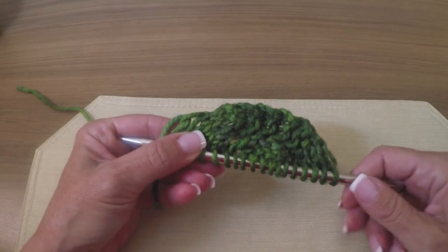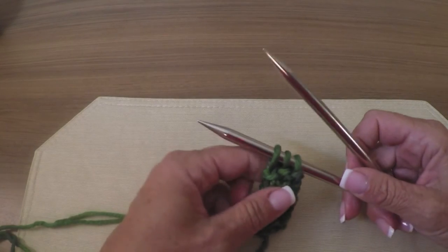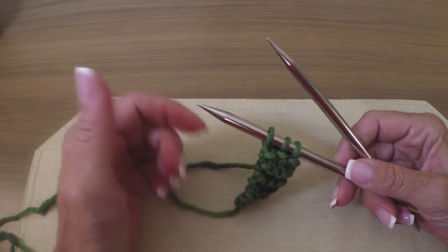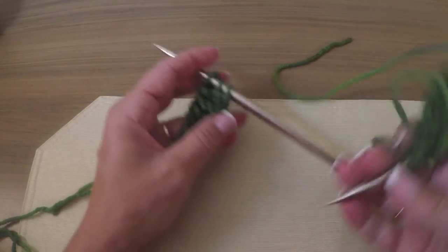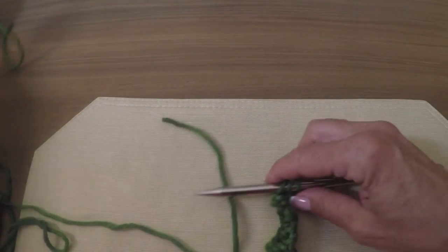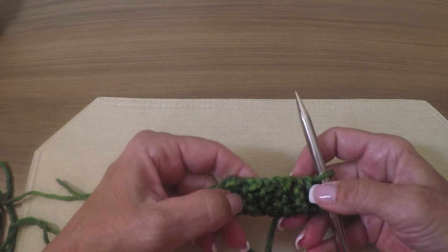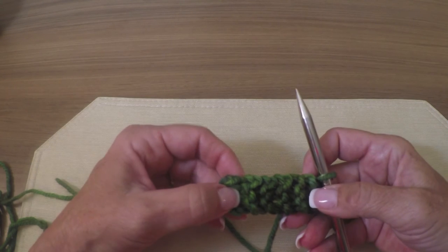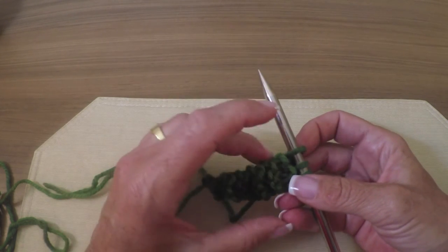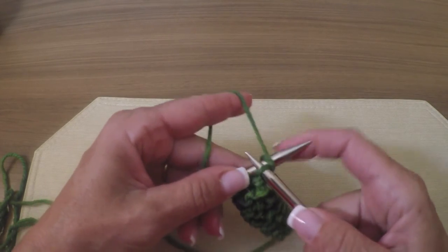Super easy to do — I'm gonna give you a demonstration right now. I already started this. Typically your pattern will tell you that you're gonna have to cast on two to five stitches at the most, and how many rows you need to knit for the tab. So what you're going to do is cast on your stitches — I did three — and work so many rows in garter stitch. They will tell you either X amount of rows or X amount of ridges. I did 12 rows, 6 ridges, for my little tab.